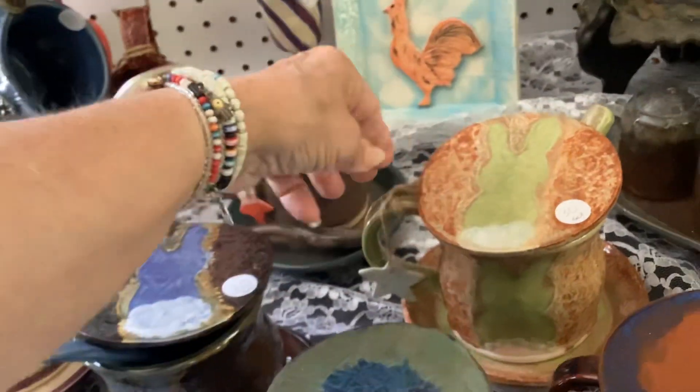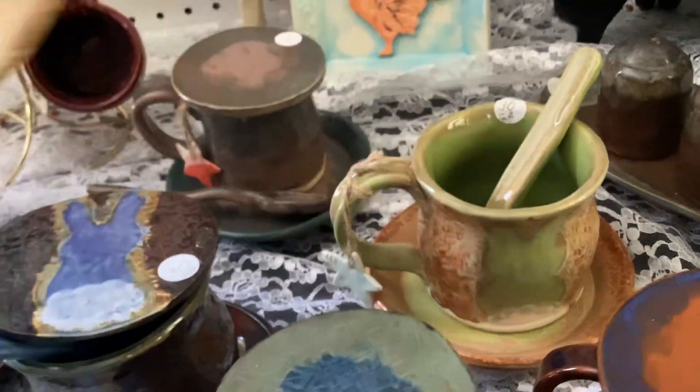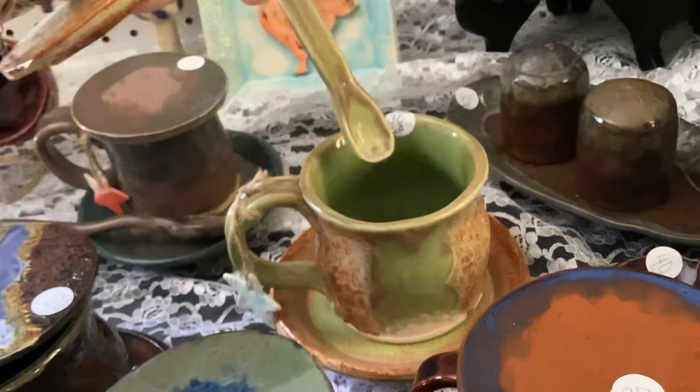Here's another set in a different color. This has the bunny on the cup, bunny on the lid, and the matching spoon.